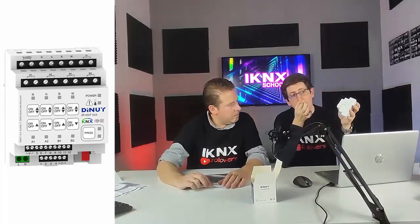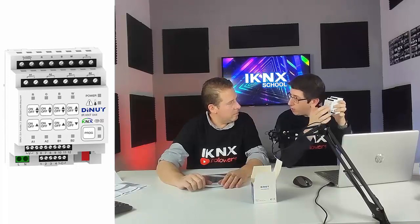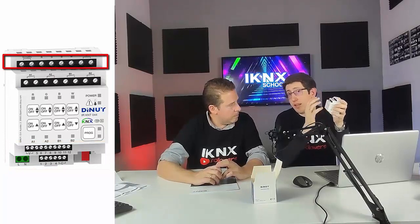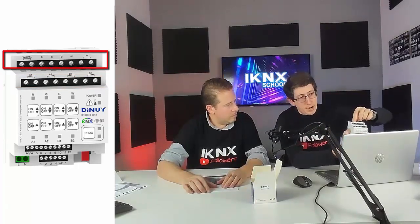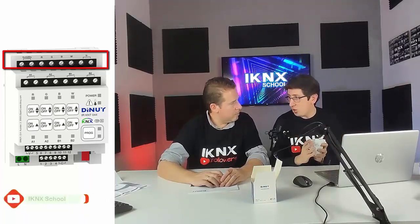Es importante que cuando le damos alimentación al dispositivo, hay que esperar unos 5 o 6 segundos para que termine de ejecutar su campo de aplicaciones, y se encenderá un piloto. Vamos a distinguir el dispositivo en tres zonas: la parte superior, la parte intermedia y la parte inferior. La parte superior dispone de ocho salidas: cuatro salidas para control de regulación mediante un regulador PWM para controlar tiras LED, y cuatro salidas a relé de 16 amperios.